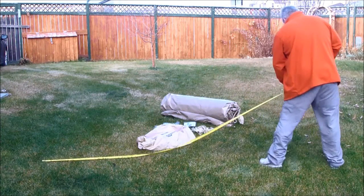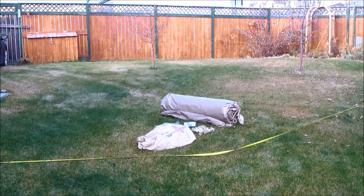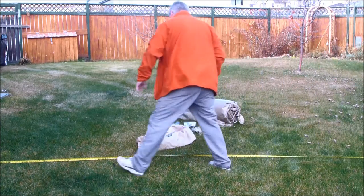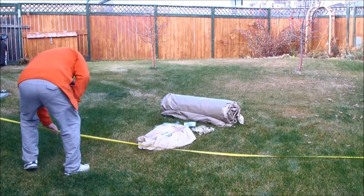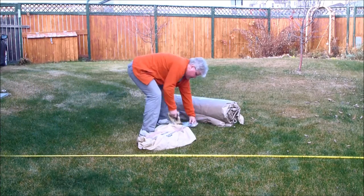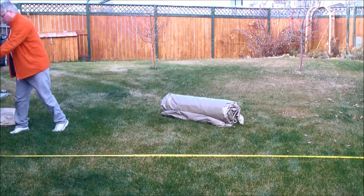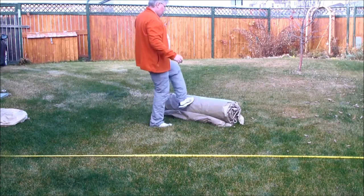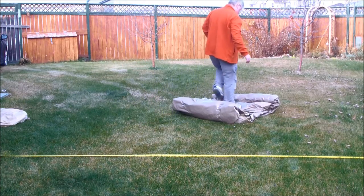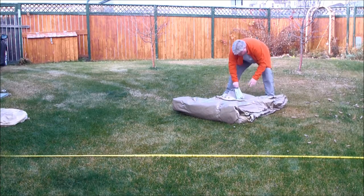I'm going to let the video run in real time. They say setup to teardown as one person is 15 minutes — that's about right. The big challenge you're going to have in some parks is finding a 16-foot square hole to put it up in. This is a huge tent — I've got six tents right now, car camping tents, backpacking tents, biking tents — this is on another level.